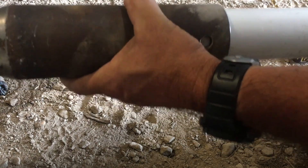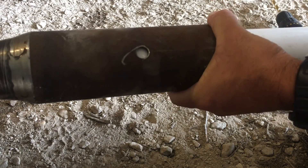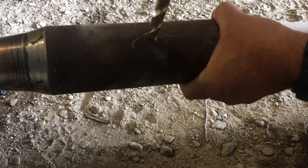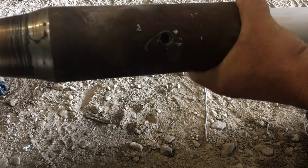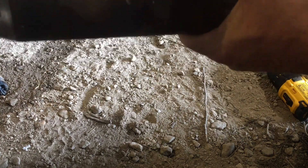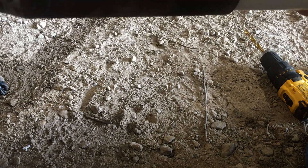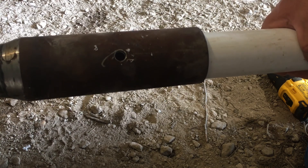What I do is slip in the pipe — this is a two-inch schedule 40 PVC. Now I'm going to drill through it with a 7/16 bit. I drilled all the way through, and now I'm going to run a 7/16 bolt through that hole.